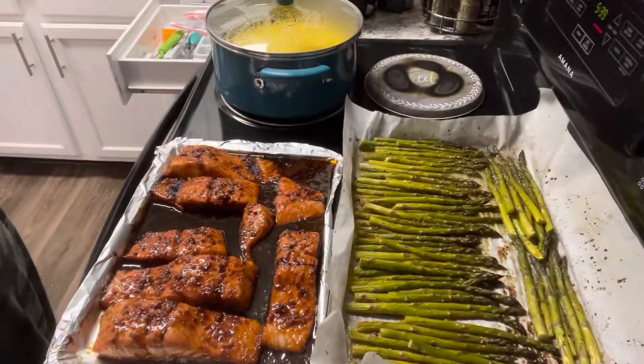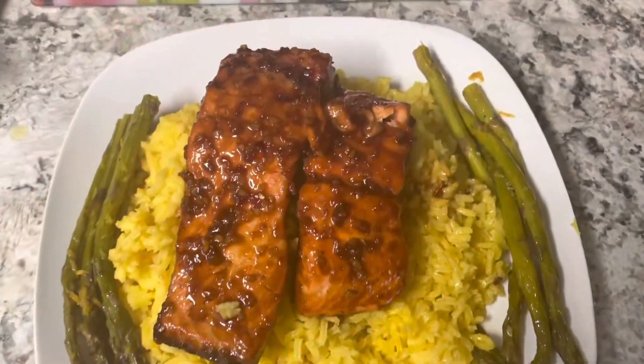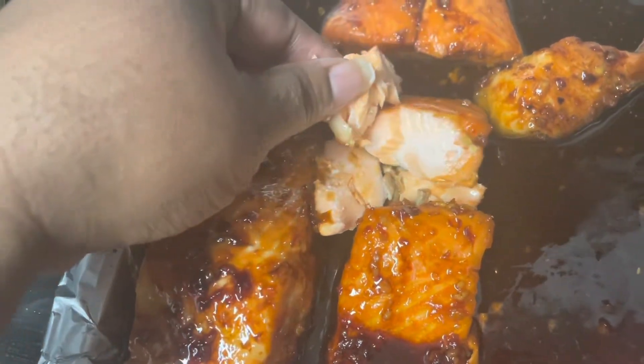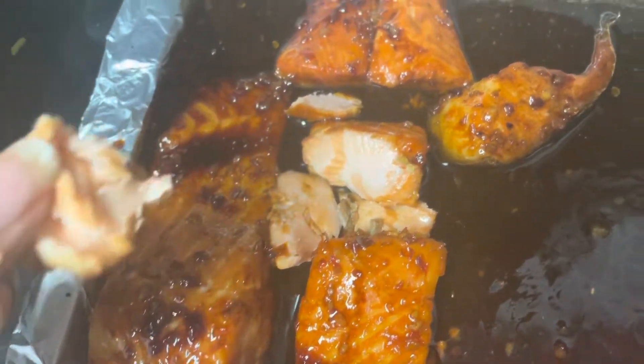That is the finished product! Hope you enjoyed it — please like, subscribe, and share these videos. Try this recipe and let me know how you like it. Remember, it's your kitchen, do what you want. You can do all things through Christ that strengthens you — be blessed and have a great weekend.